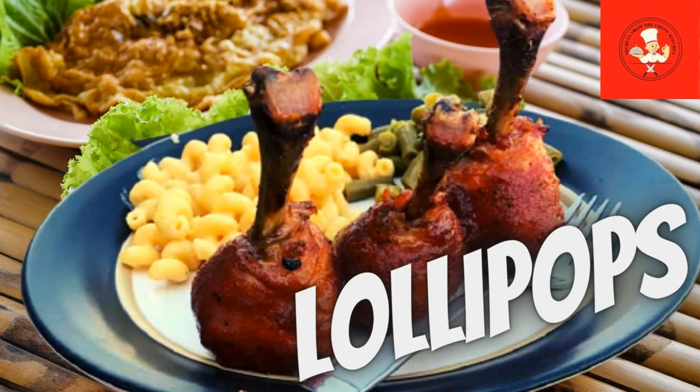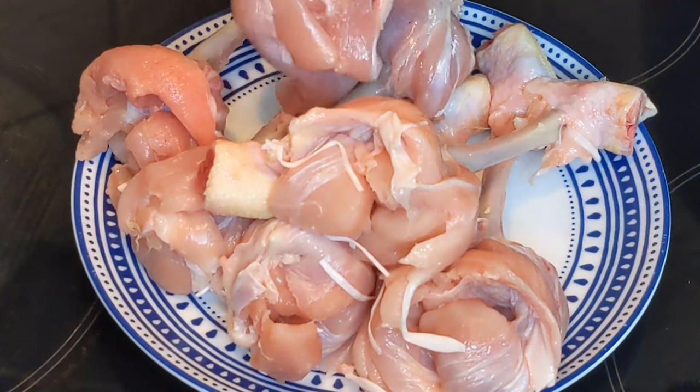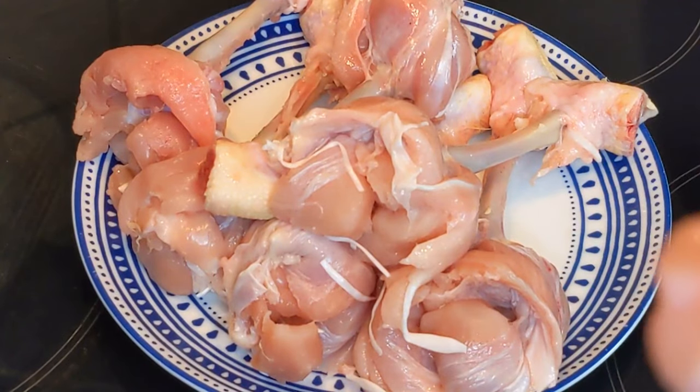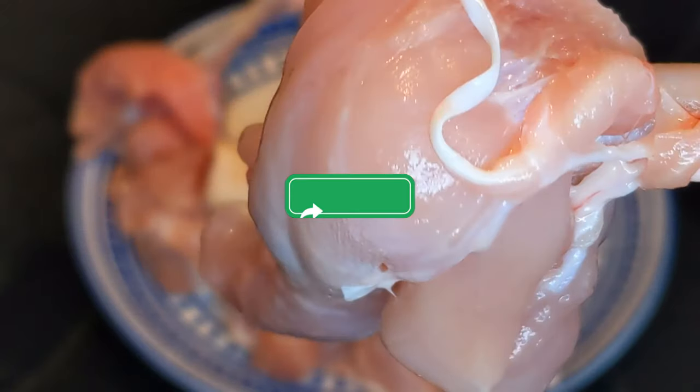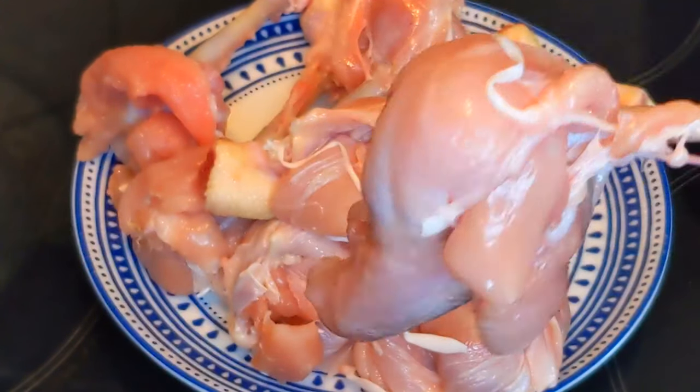Welcome back to my channel. We take as many chicken legs as we think we will need. We remove the skin and with the help of our hand we turn the chicken meat behind so that it looks like a lollipop.